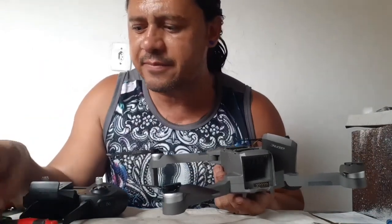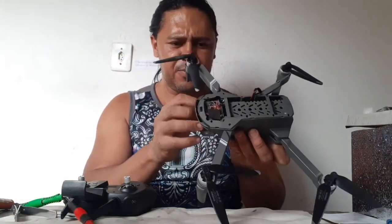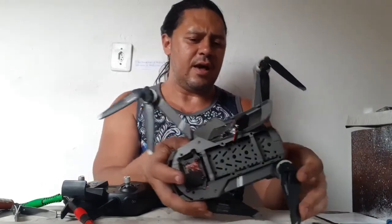And when it falls down again, it won't be too damaged. The gimbal — I will protect everything here. For the left, leave the quadcopter really perfect. I hear you, friends. I'll continue this job, and then the quadcopter will be perfect.